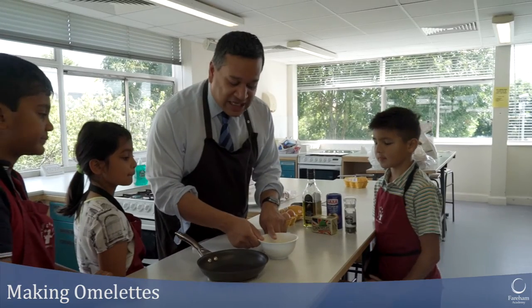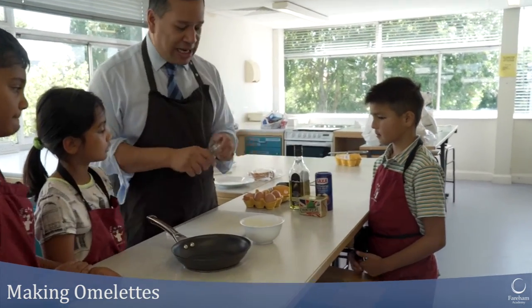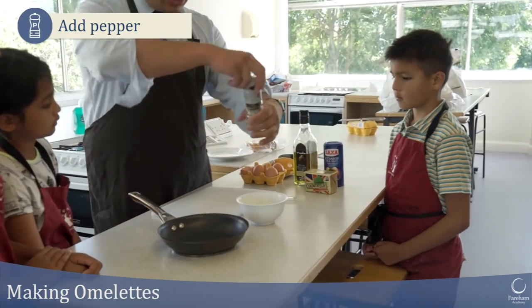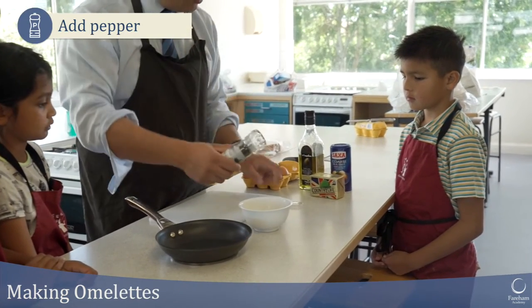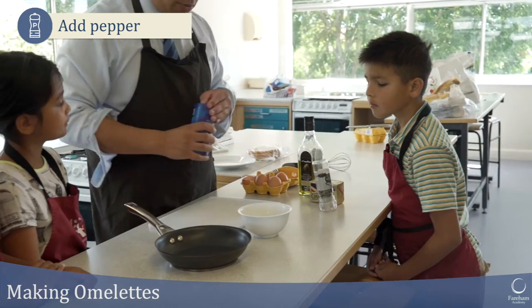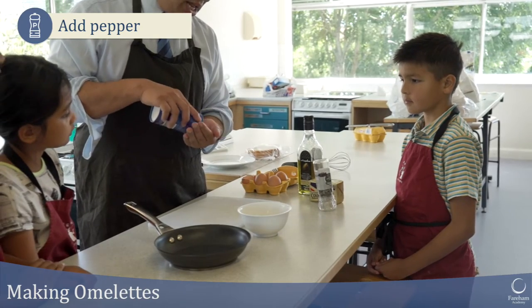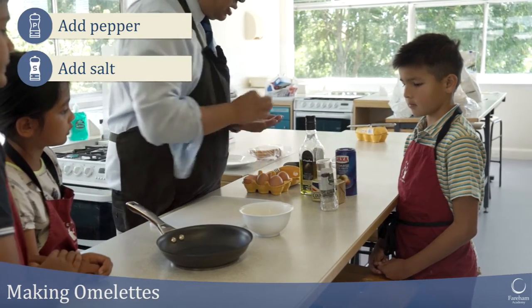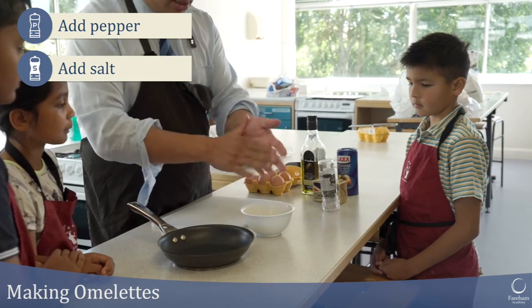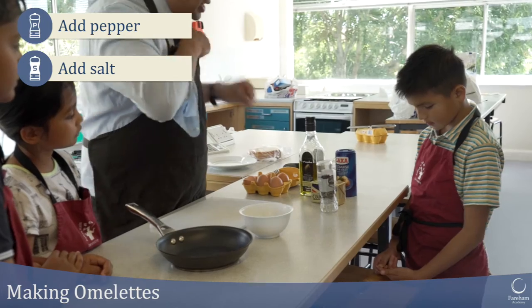Back to the cooking. We've got the free range eggs, two eggs which I've whisked. I'm going to put a little bit of pepper in — I'm just going to grind a bit, not too much. That's probably quite a lot of pepper there. I've got just some normal salt here, so I'm just going to take a tiny little pinch. I'll give that a quick stir.